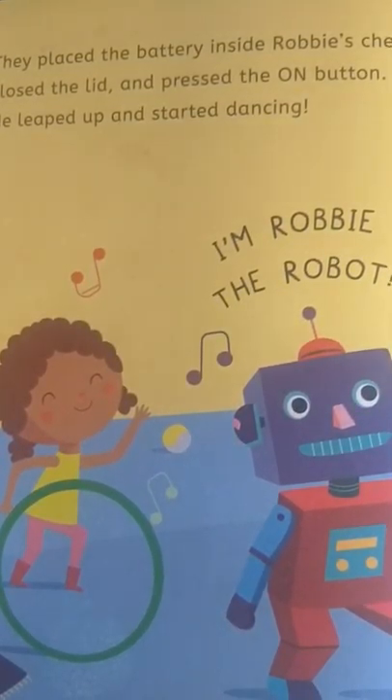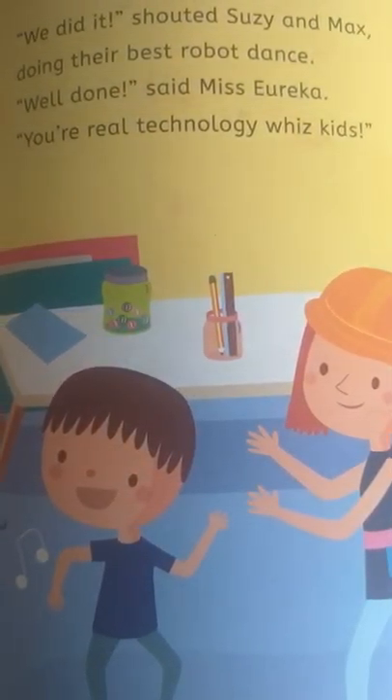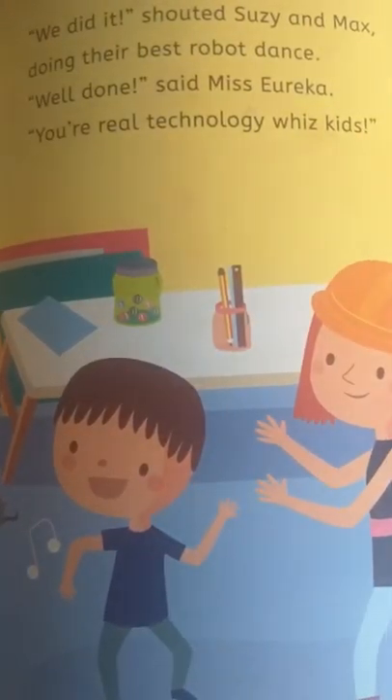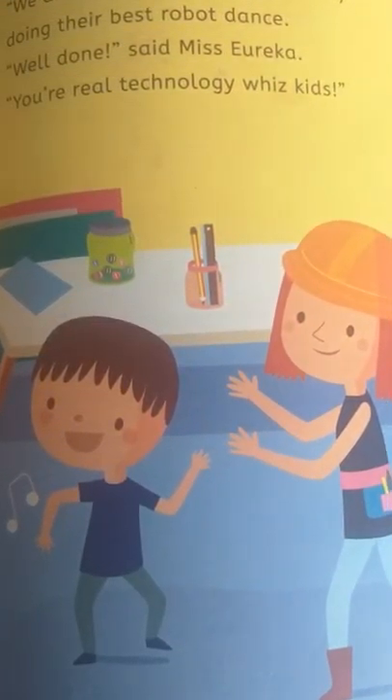He leaped up and started dancing. 'I'm Robbie the robot!' 'We did it!' shouted Susie and Max, doing their best robot dance. 'Well done,' said Miss Eureka. 'You're real technology whiz kids.'